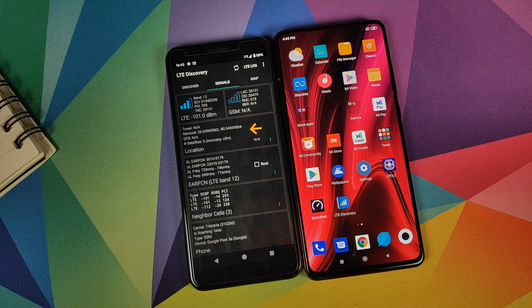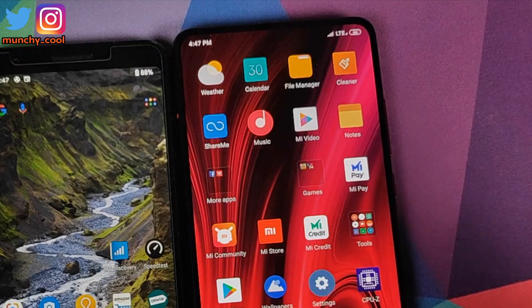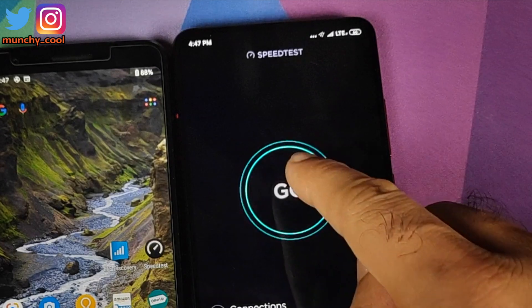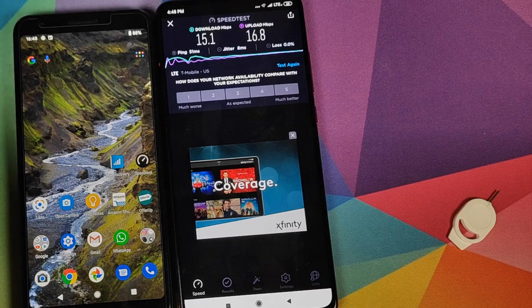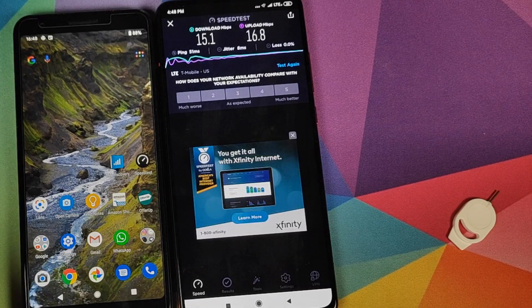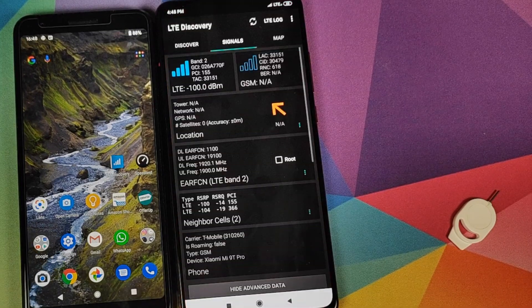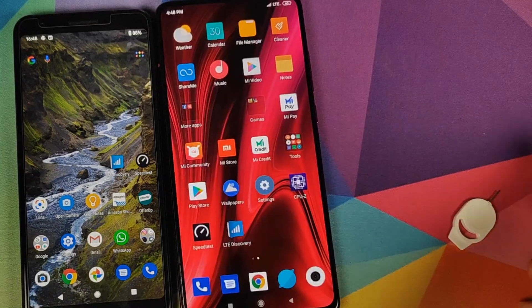We will swap out the SIMs and now that we have LTE on the Mi 9 Pro, we will open the speed test application and wait for it to find a server, then click on go. We are getting 15.1 down and 16.8 up. Next we will open the LTE Discovery application to see what band we are connected to — we are connected to LTE band 2.